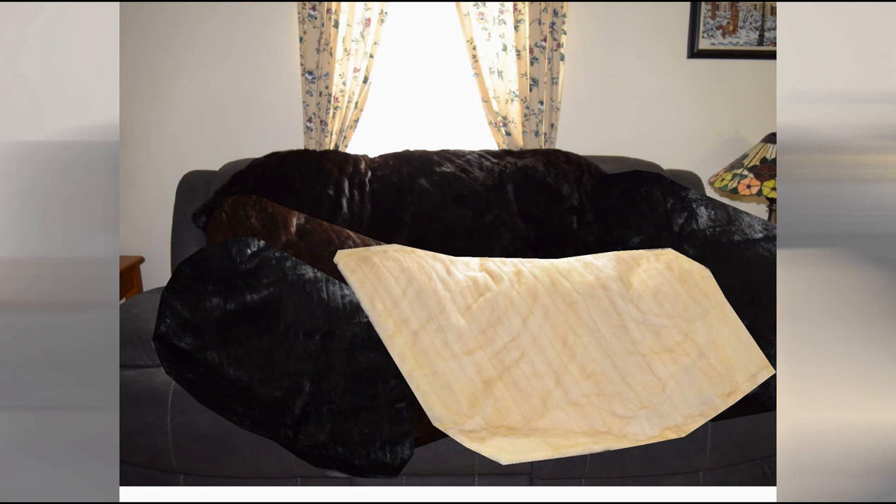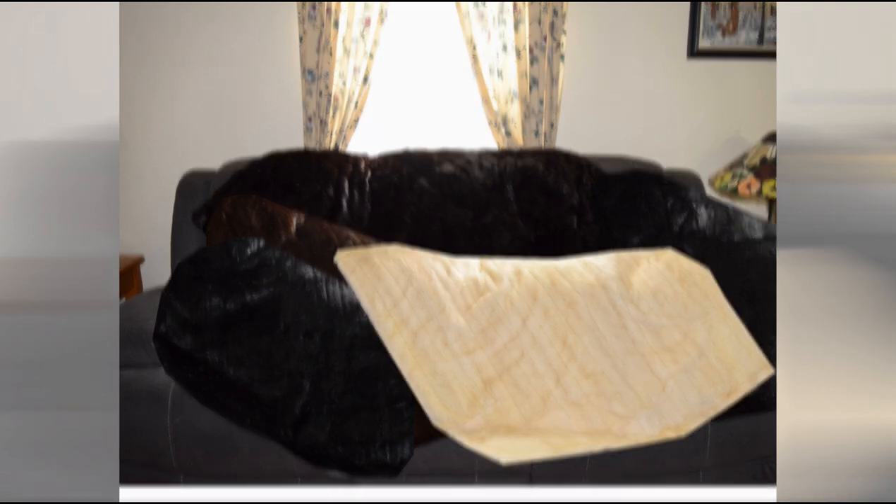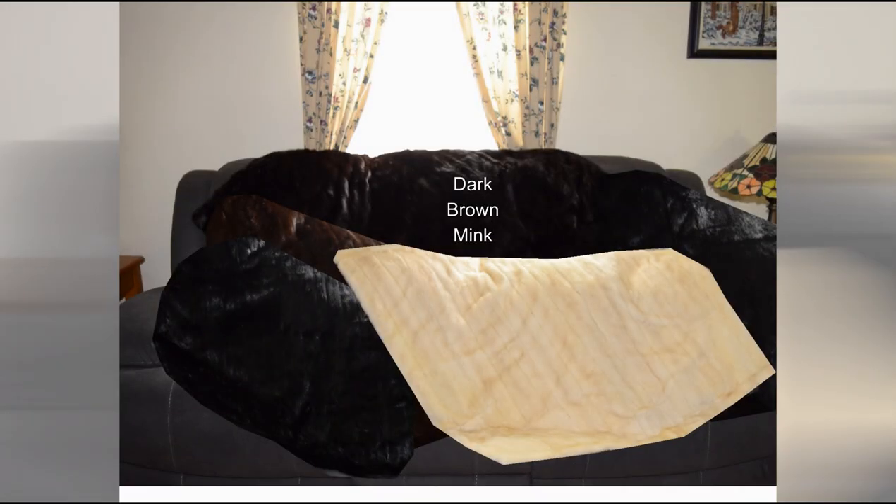Five beautiful repurposed fur coats. I received five fur coats from one customer who wanted to repurpose her grandmother's old fur coats. Each one of these coats will be going to a different family member, starting with a dark brown mink, to a lighter brown mink, to a white mink, to a black rabbit, and a black mink.